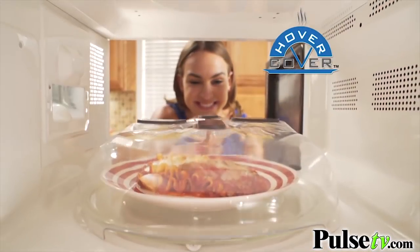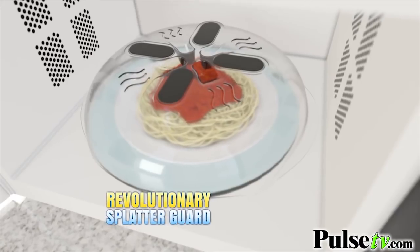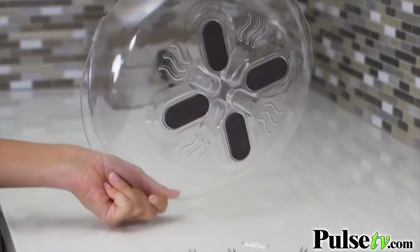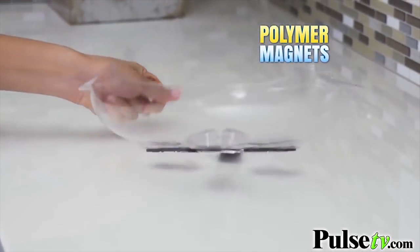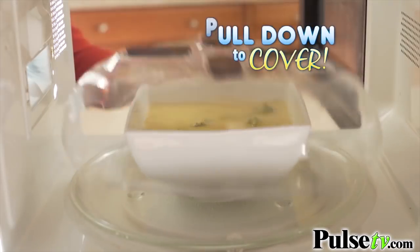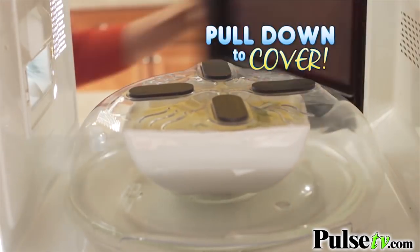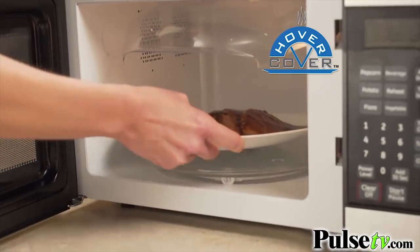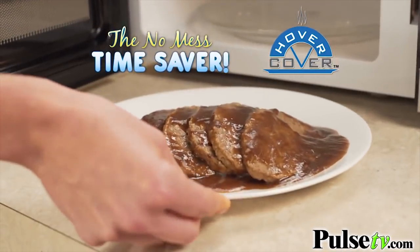Stop cooking without a cover. Get Hover Cover, the revolutionary splatter guard that uses microwave-safe plastic magnets so it's always ready to use. Specially designed polymer magnets hold the Hover Cover up here until you need it down there. Just pull down to cover. When you're done, lift and let it hover. Hover Cover will stick and stay right in the microwave. Just think of the time and mess you'll save.